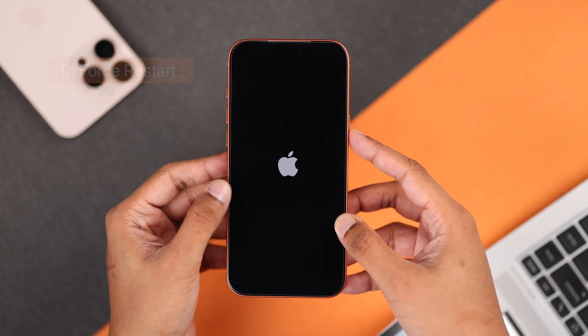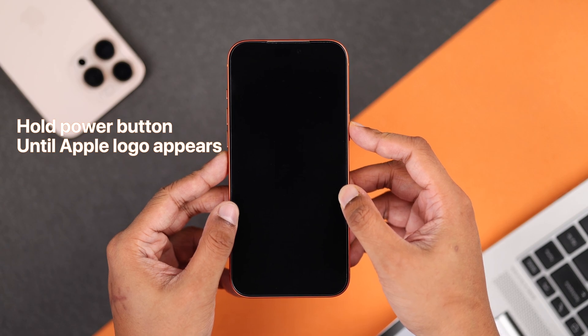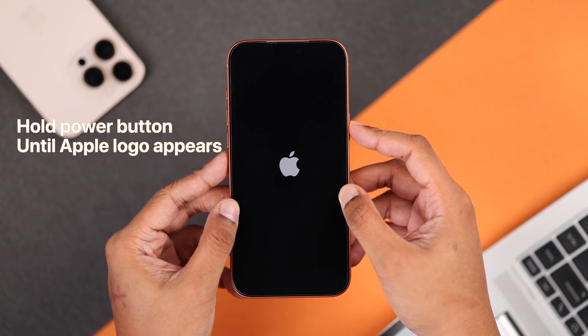Now you can let go of the button and wait. If the phone's screen still doesn't turn on, just long press the power button once again, and release after the Apple logo appears.